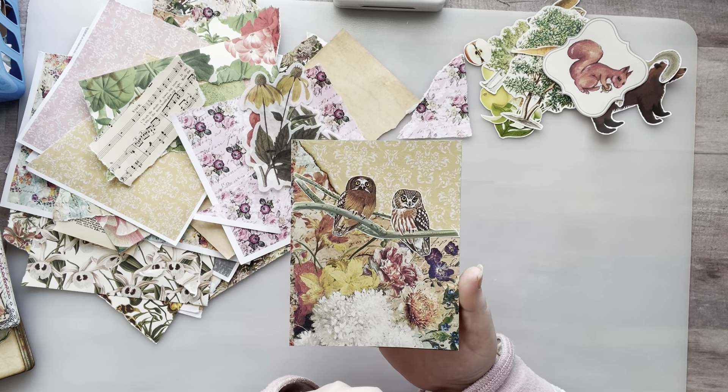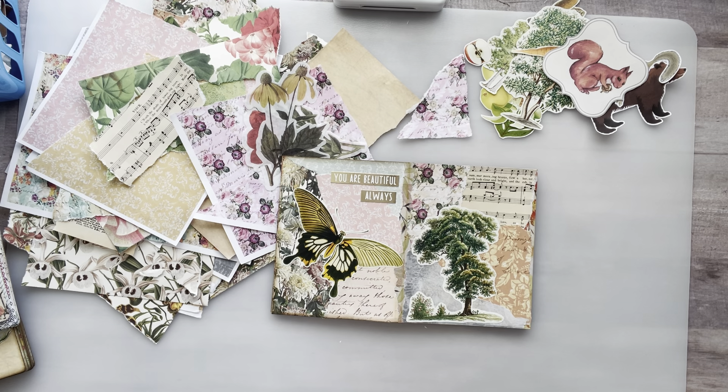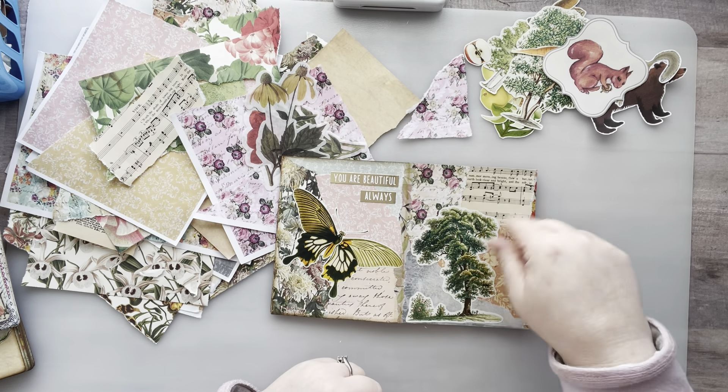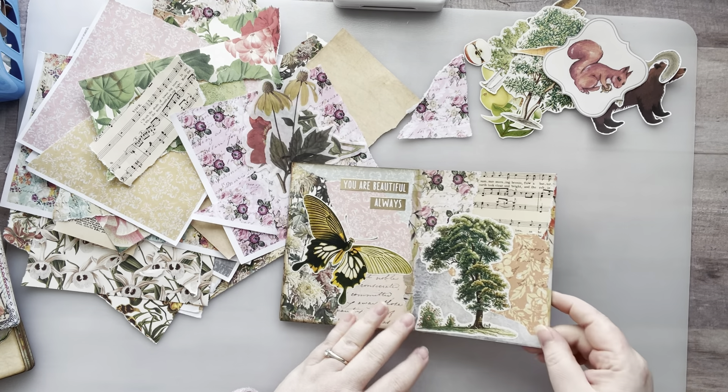This is the front so far. You saw me do these pages — this one says 'Your life was meant for a great adventure.' I did say in my video that I didn't like the little mushroom there, but I do now. This one says 'You are beautiful always.' And this morning when I was working on this I realized I had a little theme going on without even realizing it — a very woodland forest nature kind of vibe. I'm gonna run with that. I've been really into forest creatures lately; I love animals and nature. I cut out some things and put this tree here.